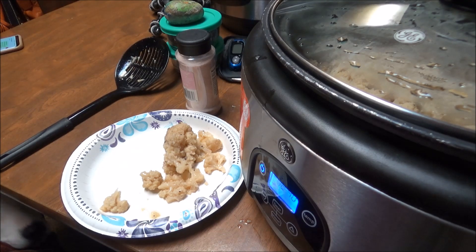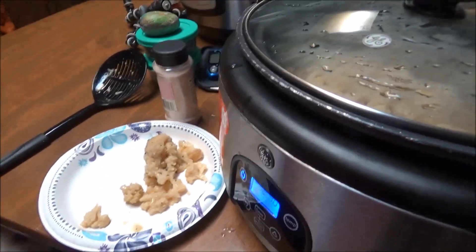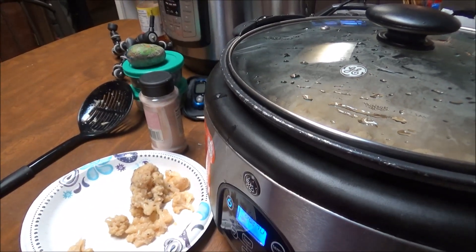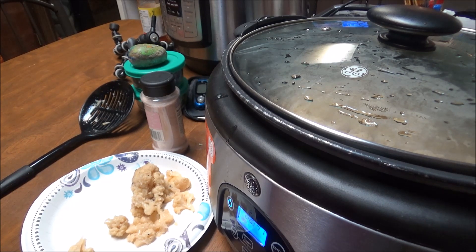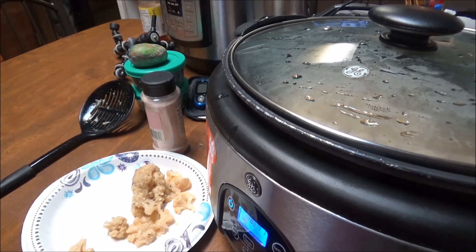But it has a better texture — a whole lot better texture. So give this a try: put it in your crock pot for three hours on low, put your salt and pepper in there, a little bit of water, and butter. You really don't even have to put water in there because the cauliflower is going to make water itself. Give this a try and if you like this video give me a thumbs up, subscribe to my channel, and you have a good night, bye!